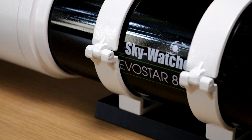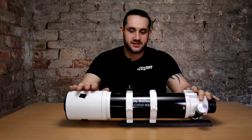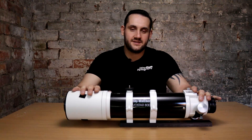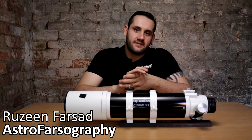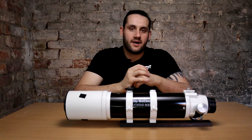The Skywatcher Evostar 80ED Doublet Refracting Telescope — a solid entry into the range by Skywatcher. I've had the pleasure of using this telescope for about seven months. My name is Rzeem Farsad and you're watching Astro Photography, and today we're going to review this telescope in case you're thinking about buying one.